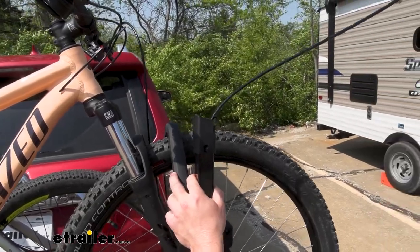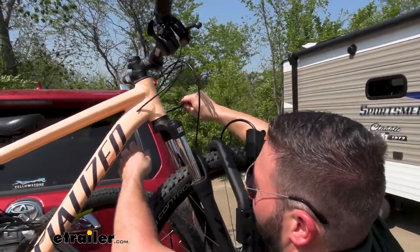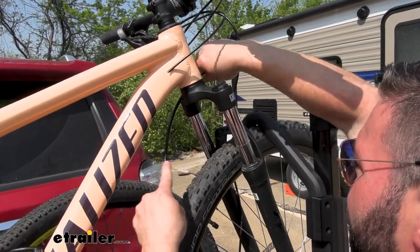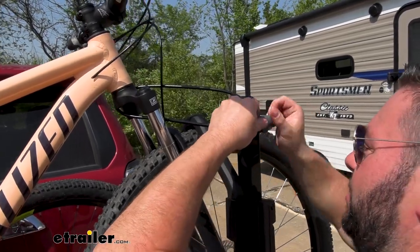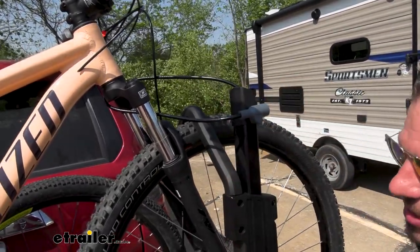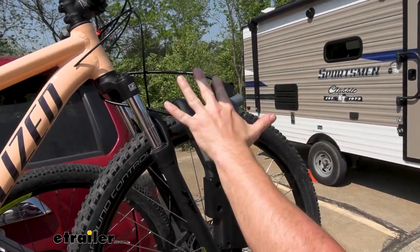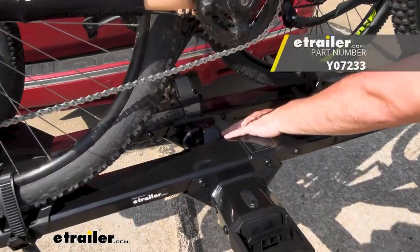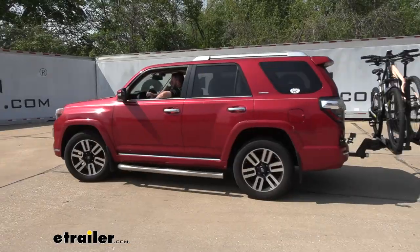Cable locks are included with the Stage 2, which is nice — they're integrated and extend about 24 inches. The only issue is that's not always quite long enough to go through the frame; you can go through the center instead and attach it to itself with the included key. That same key also locks the knob at the bottom, so you only need two keys total. There's also a loop on the rack where you can add your own separate cable lock to go through the frames if needed.